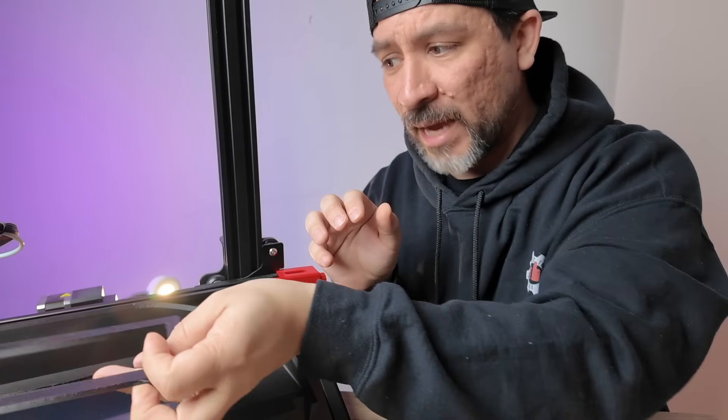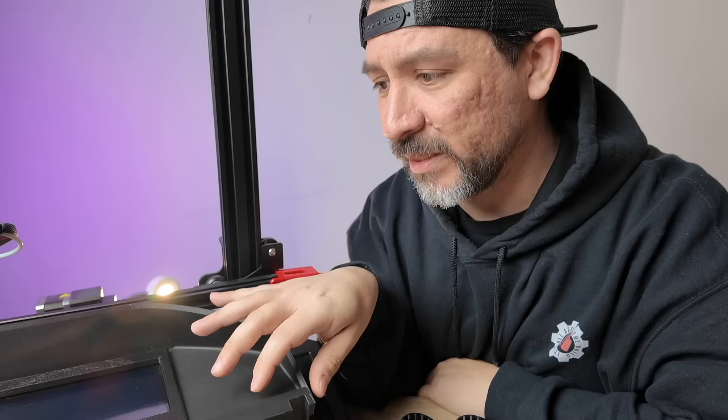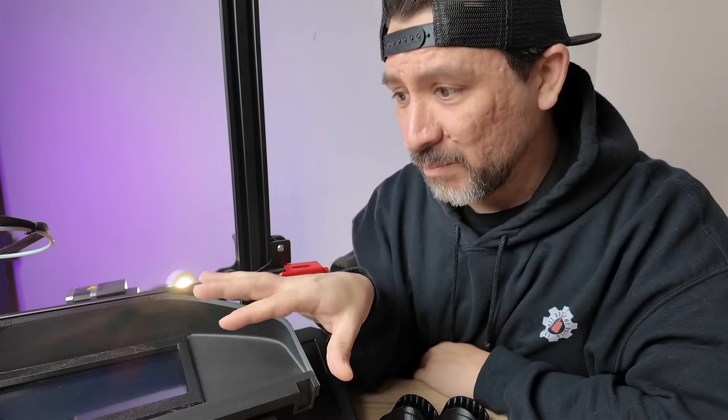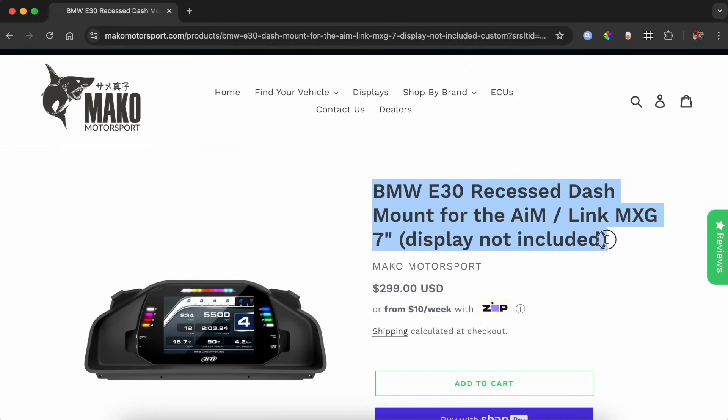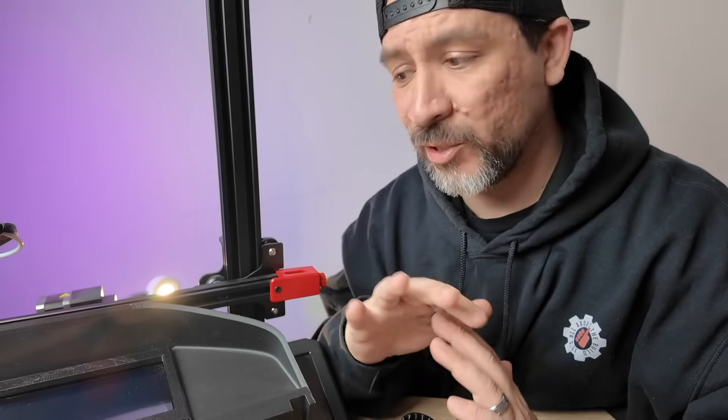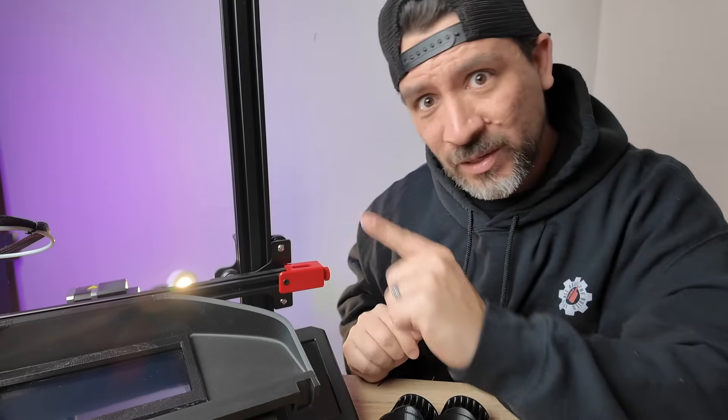As far as creating an actual 3D printed dashboard like this, you'd be surprised at how little the material costs. For both of these parts combined, it's less than five dollars in filament. You can probably buy something like this customized for $350, but once you have a 3D printer you can print all kinds of stuff. If you're interested in watching the entire build of how we built this dashboard with the touchscreen and Raspberry Pi, watch this video.